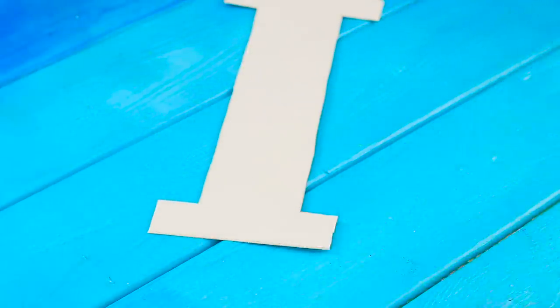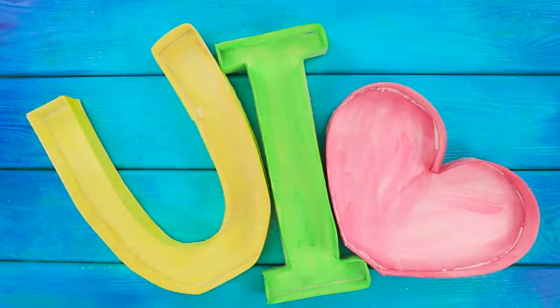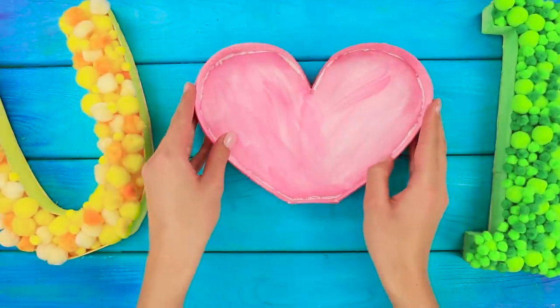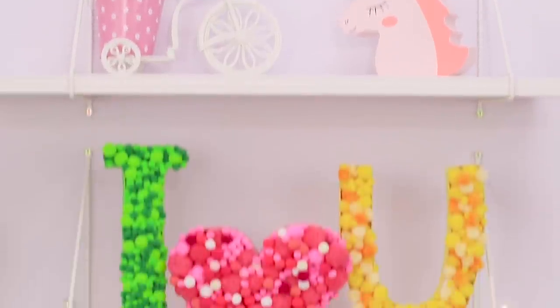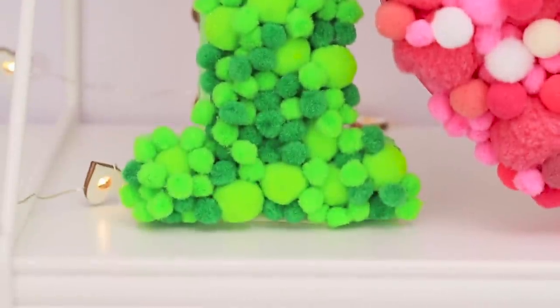For this idea, take some white cardboard. Cut out letters and a heart. Attach cardboard sides around the edges of the letters and color them in. Use pompoms as decoration — apply glue to the bottom and sides, then cover the letters with pompoms. Put the letters on a shelf. These bright fluffy letters make your room look fun and romantic! Take selfies with these letters in the background and watch the likes pour in!